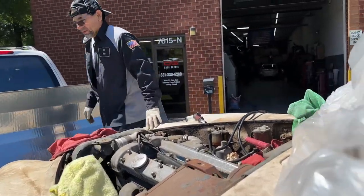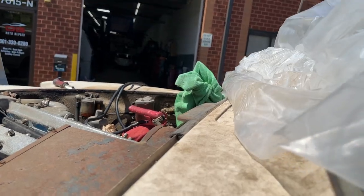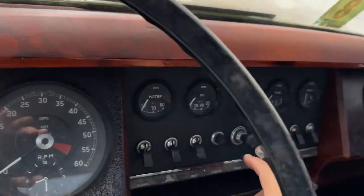We're cranking it over for the first time in 45 years.